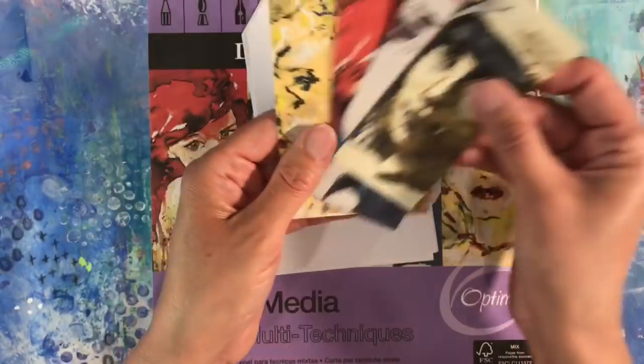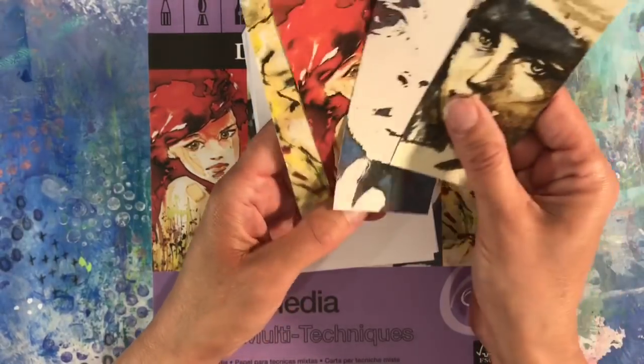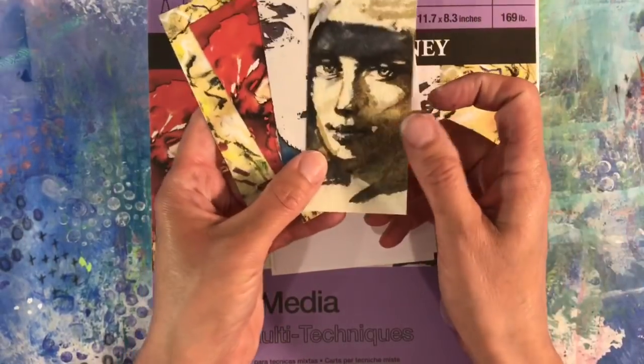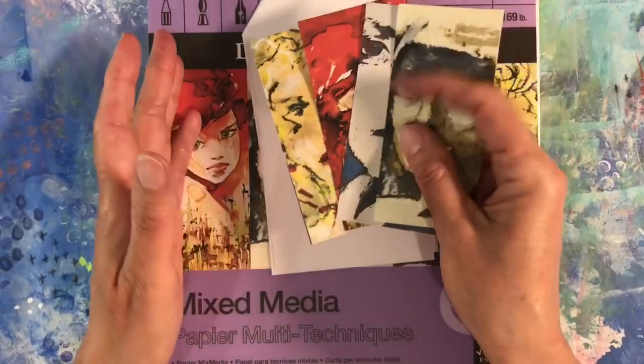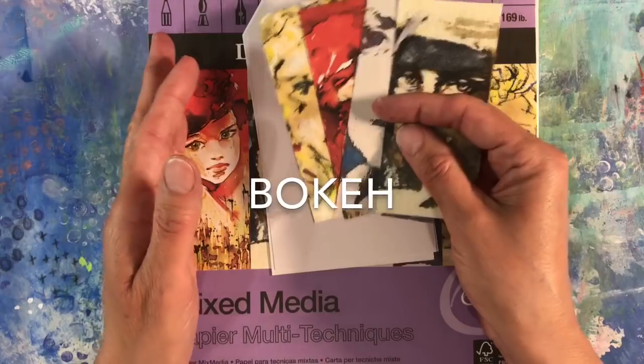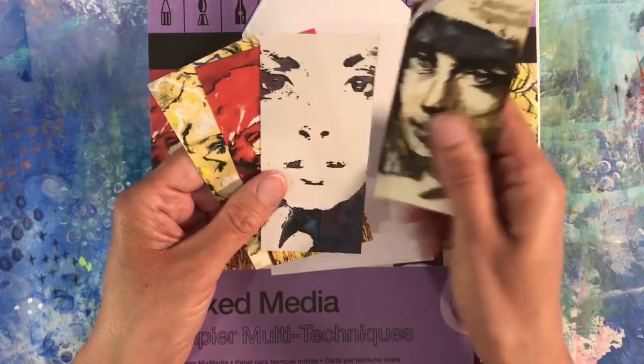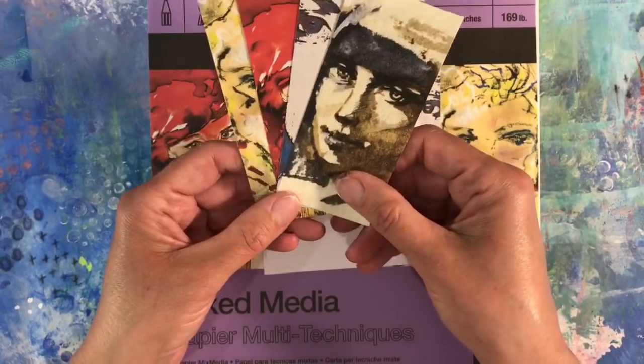I've had these cut out for quite a while thinking, you know, how am I going to incorporate these? How can I use them? And an idea has sprung to mind. So I'm going to do a technique today called bokeh — B-O-K-E-H — which some of you might not have heard of. It's very easy but really effective. So that's what we're going to be doing today.